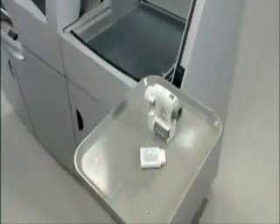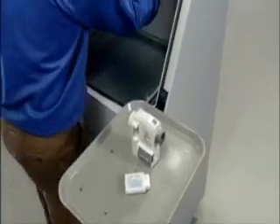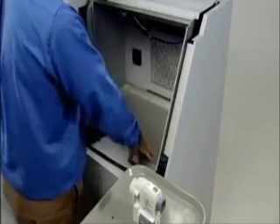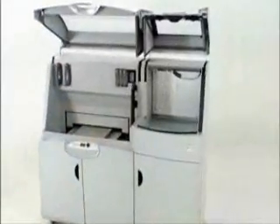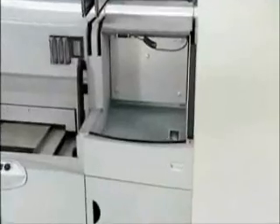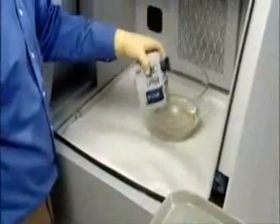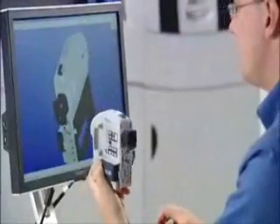Every 3D model emerges clean and ready for finishing. The ZPrinter 650 comes with a convenient built-in finishing station for an integrated, all-in-one 3D printing system. Simply dip your part in Z-Bond sealant followed by a short drying period. You get a smooth, vivid color model that lasts — and you get it fast.